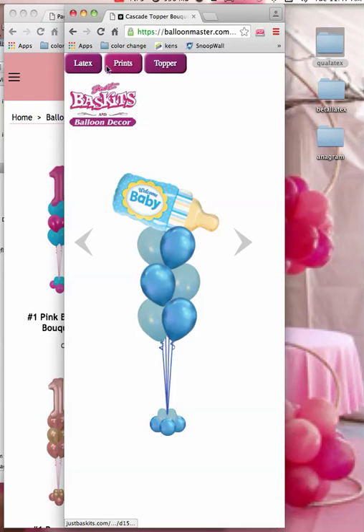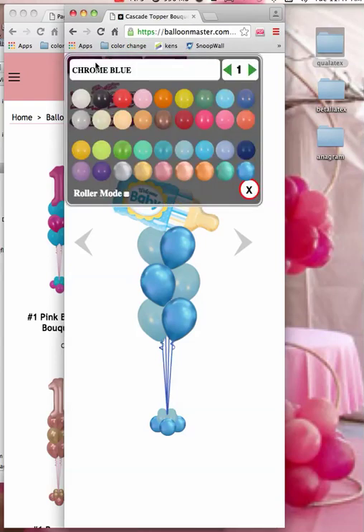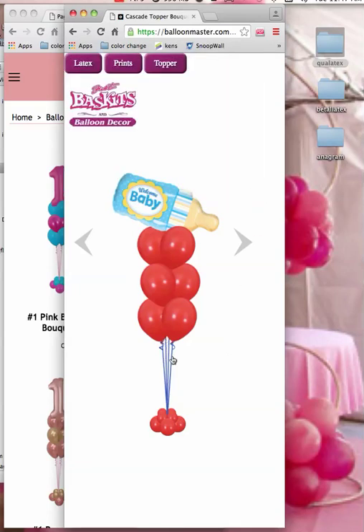If you want to change the latex, you can come here and click on this. In roller mode, you can do it real fast — just change out everything. If you need to change the color of the string, just click on it and it changes the color.